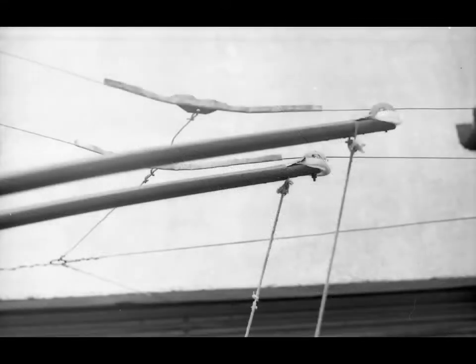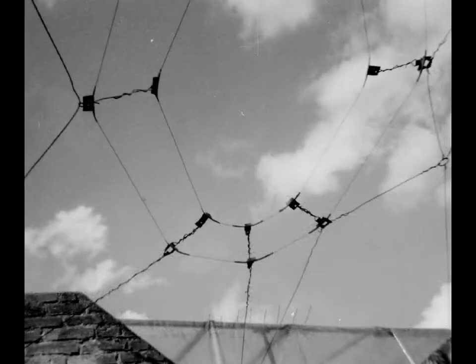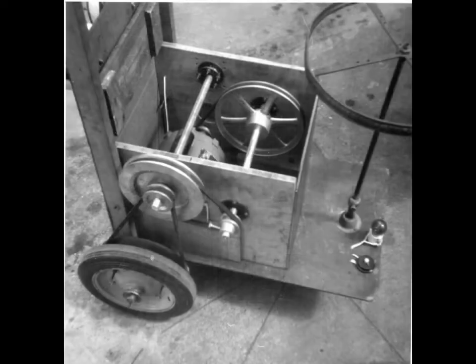Curved segment detail and the curved hangar's configuration are shown here.